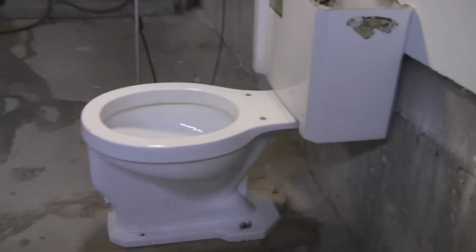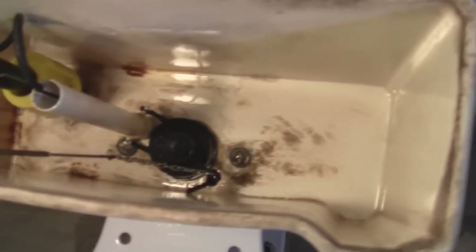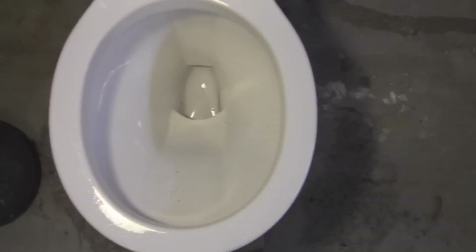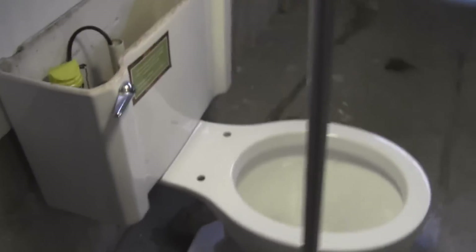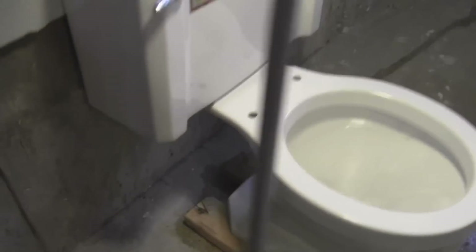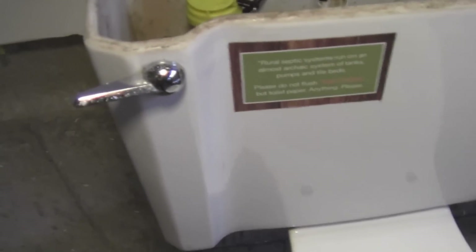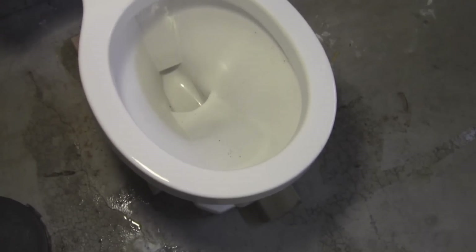I really don't have time to do anything special. I'm just going to put some water in here, give it a flush, and see how this Universal Rundle — or Briggs toilet, you could call it, it's stamped with Briggs — flushes. Anyways, let me get the water going here.